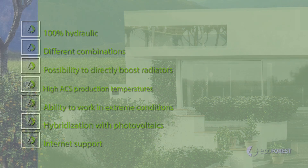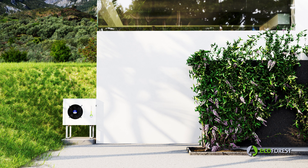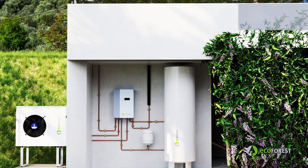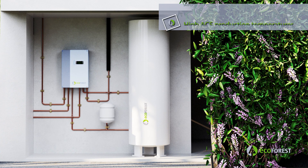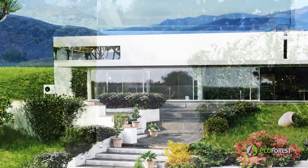The installation of the ECOAIR is very simple and compact, offering different combinations and hydro kits. It adapts to any installation, thanks to the wide range of modulation, allowing avoidance of buffer tanks and other additional elements typical in traditional air source heat pump installations. In addition, the installation is 100% hydraulic, since the refrigerant remains inside the heat pump.